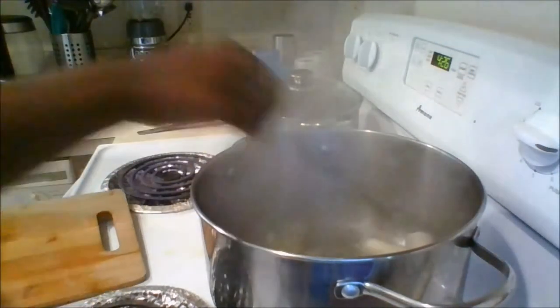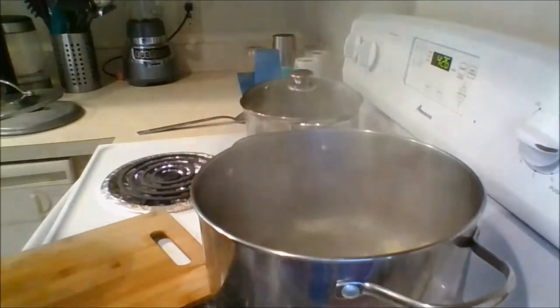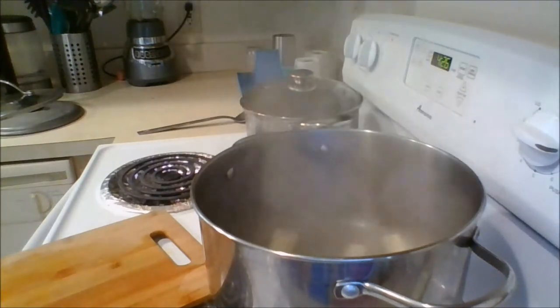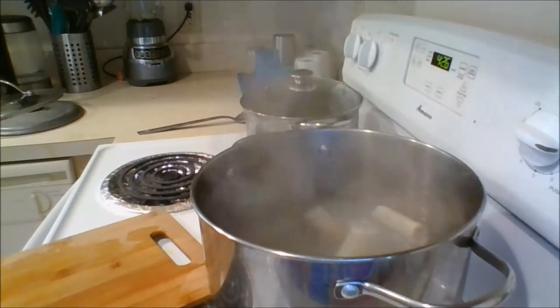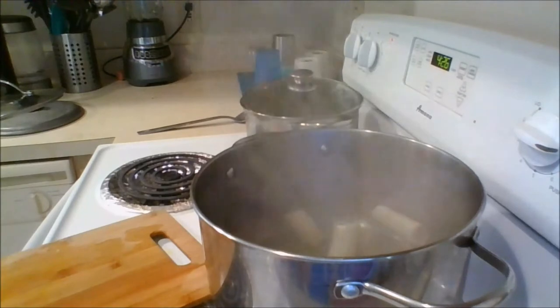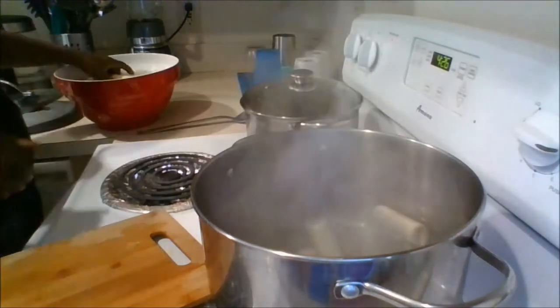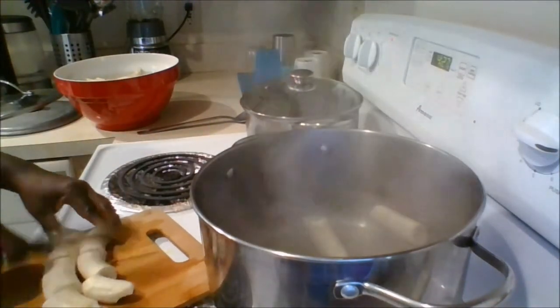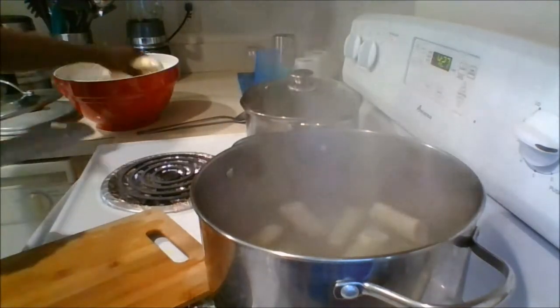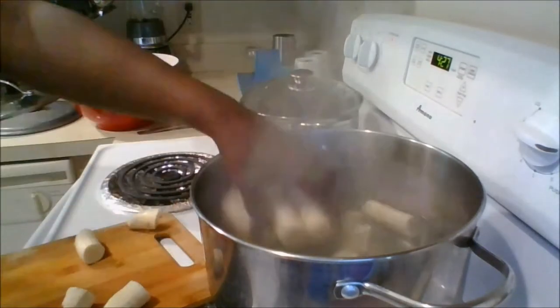Once the bananas are peeled, wash them again and then cut them into about four pieces each. On the stove, there is already a pot of water that has been brought to a boil. To that, add some salt and the bananas, then cover it partially and allow the bananas to cook until they are tender.